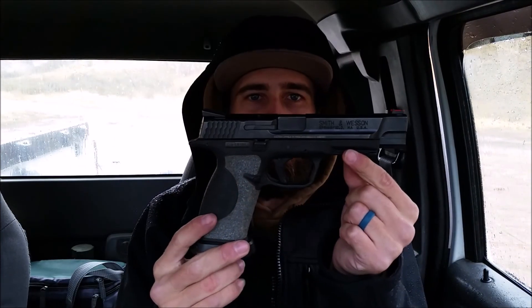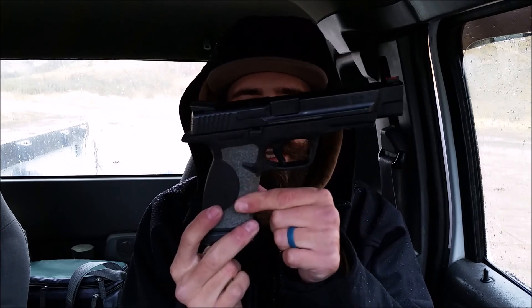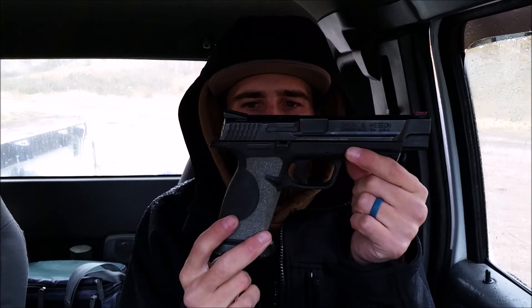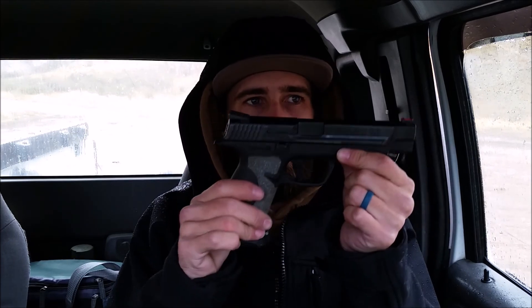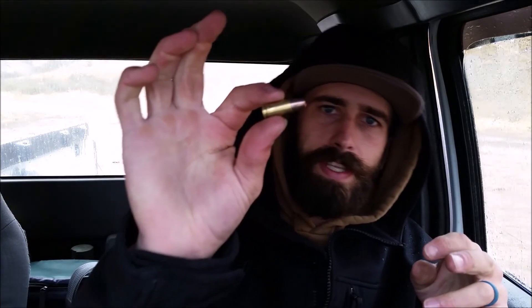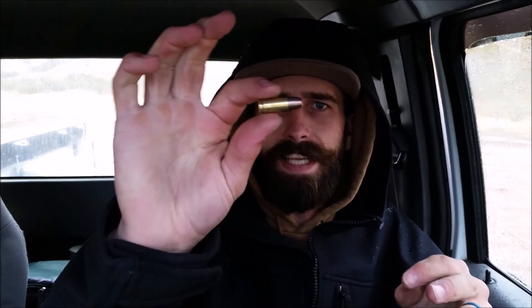I'm in my truck because it's raining. I've got the Smith & Wesson M&P Pro Series with my grip tape — I forget where I got it, but I love this grip tape. It's great, especially when it's raining; you get such a better grip on here.